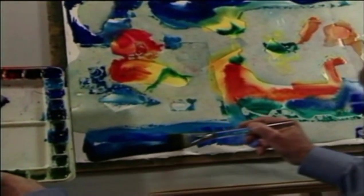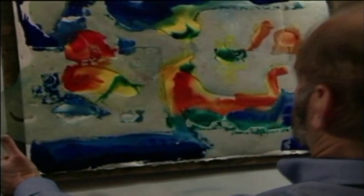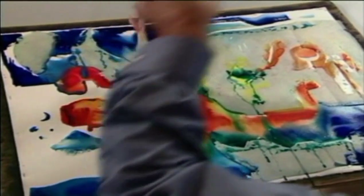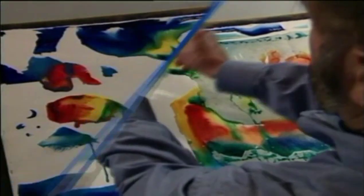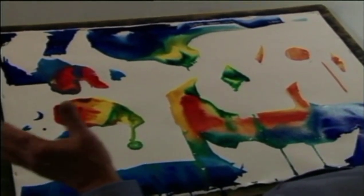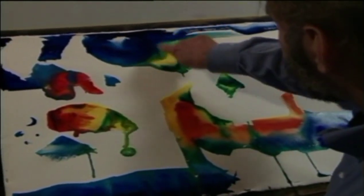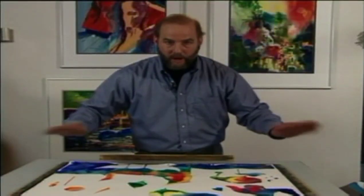Now there's plenty of other things I could do to this with scrapers and salt, but this one I really like some of the transitions and the rich color bleeds and granulations, so I'm gonna leave that alone. I'm gonna let it dry and walk away from it.